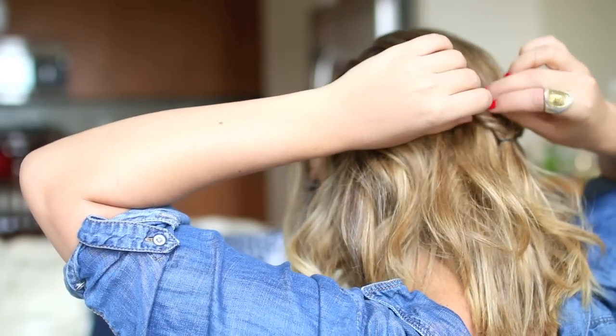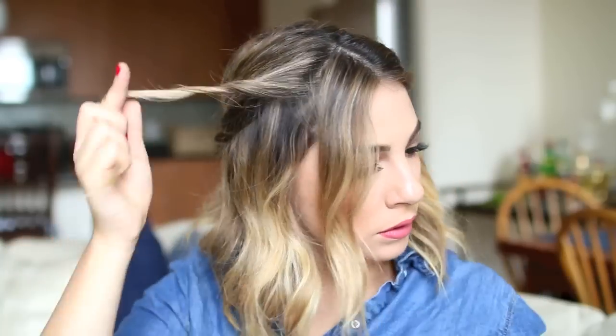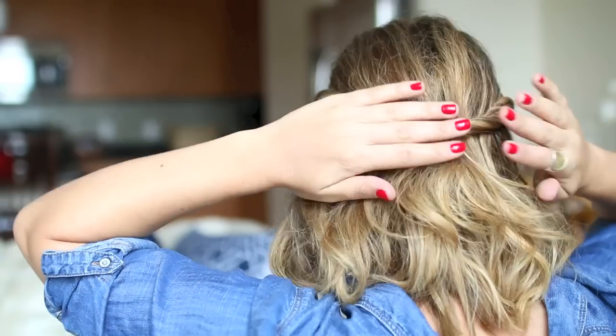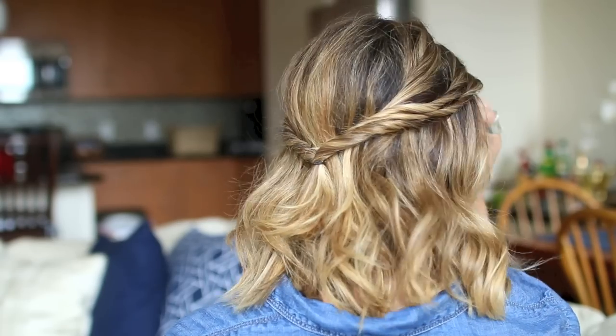You're going to tuck that piece in the back and pin it as well. Then do the same thing to the other side by dividing the front pieces, twisting them back, and tucking them into the back half ponytail and securing with a pin. This hairstyle is a nice spin on a classic half updo — it gives a very bohemian, soft, romantic feel and adds a lot of dimension to your hair.